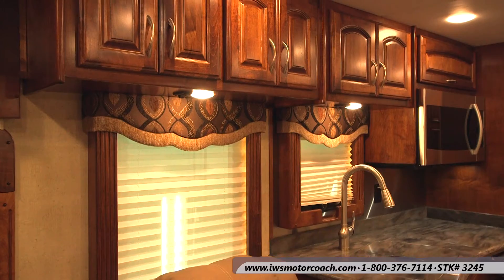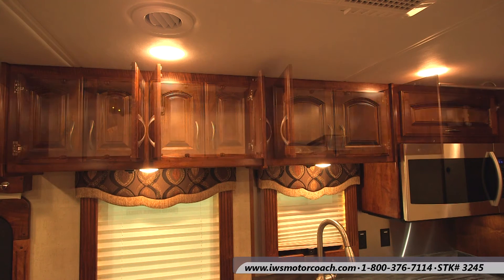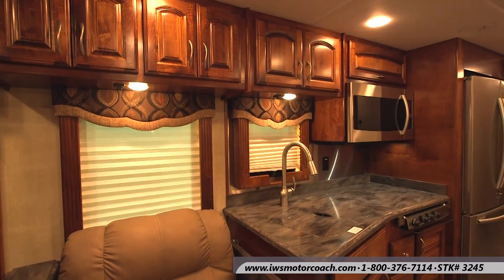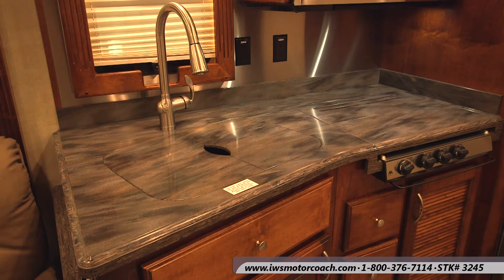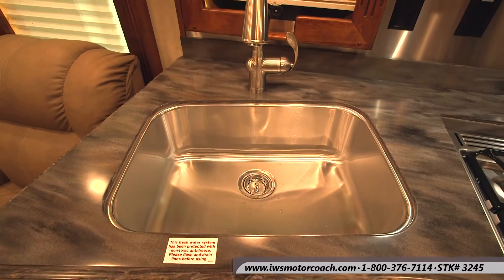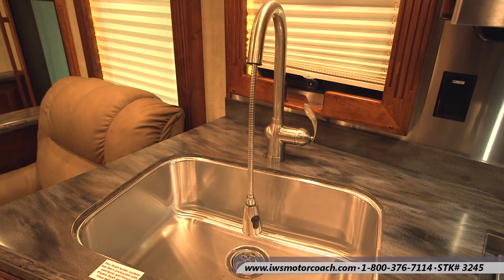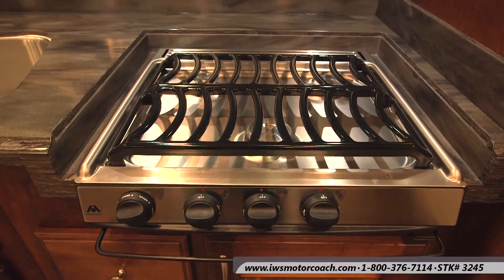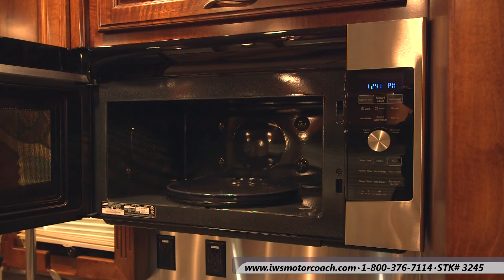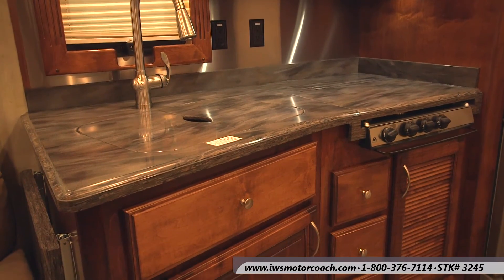Now we're going to move into the kitchen area. The cabinets, as I mentioned earlier, are just gorgeous on these coaches — standard in solid maple. We can also option them in solid cherry wood. This particular countertop has the Corian Sorrel color on it. We did the recess cooktop and the sink so that you can cover them for extra counter space. This is a very deep stainless steel residential-style sink with a residential-style faucet, sprayer, and pull-out spigot. Here we have the three-burner gas stove and the microwave with convection oven. The backsplash on this coach is stainless steel, though we can do tile, ceramic, or porcelain. We can do the countertops in laminate or granite — really the choice is yours.